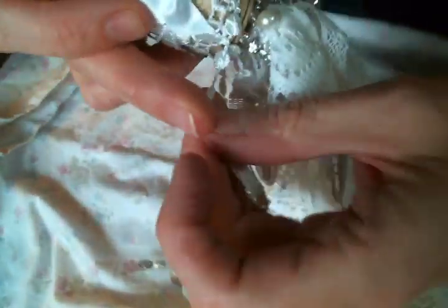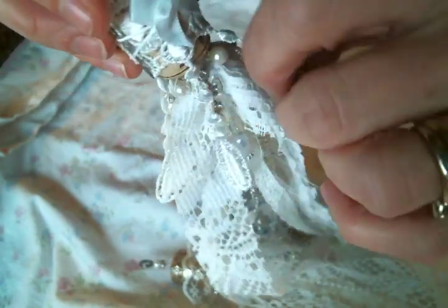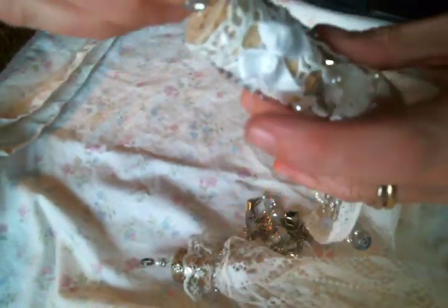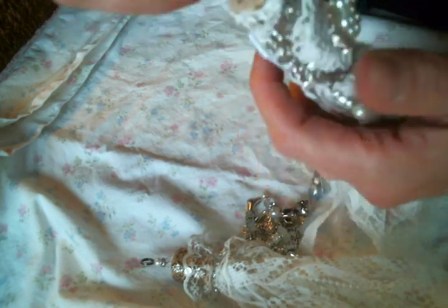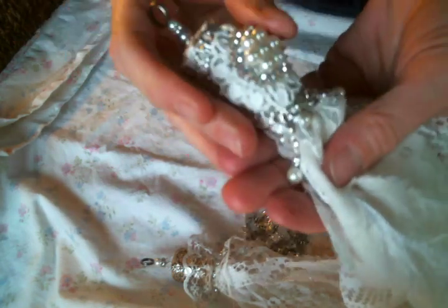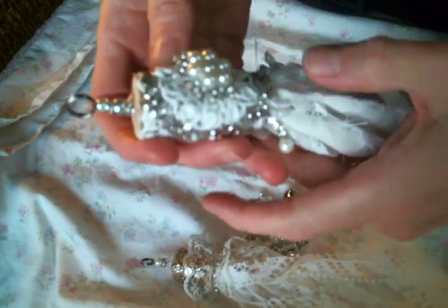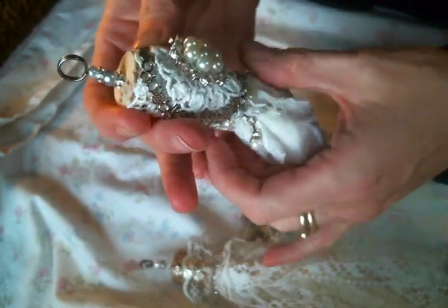I also added a bling trim around the tassel and then I hung a dangle lace on the cork, and I just covered a bow on the back to cover up where I tied the piece of metal on. If you're interested in a tutorial on how I created this, I will have one on my blog — the link is below, so you can check that out.